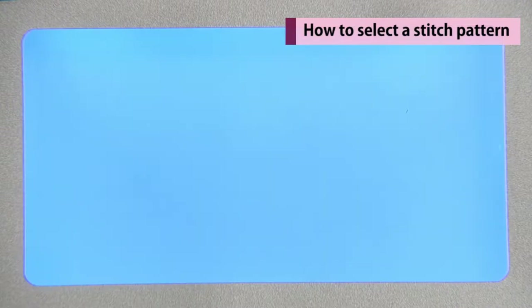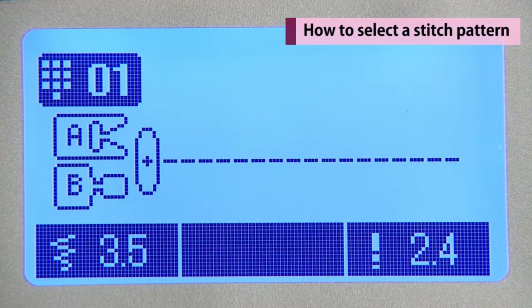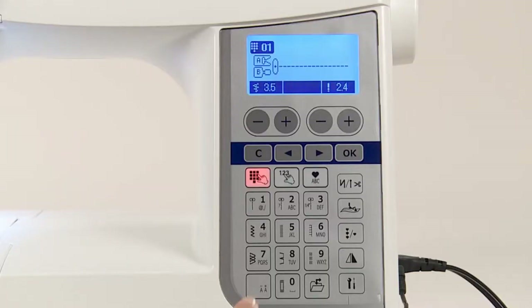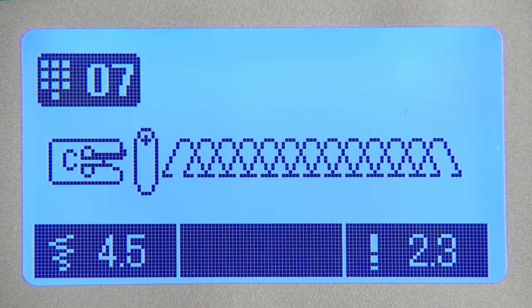When turning on the machine, the straight stitch of the center needle position is chosen automatically. On the LCD screen, you will see the selected stitch pattern and the marking of the presser foot to be used.